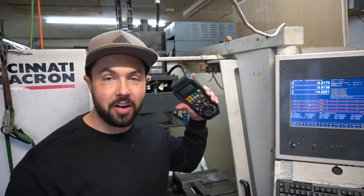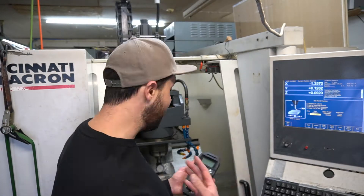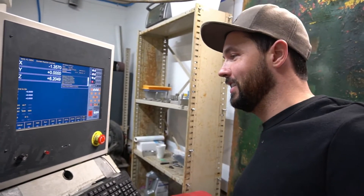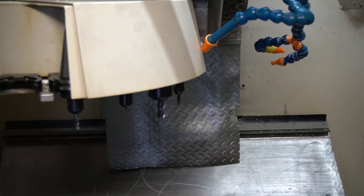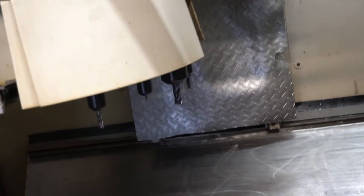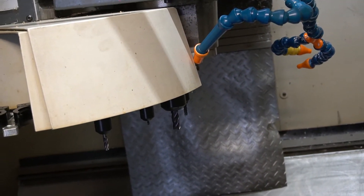I'm going to touch our tool off really quick with our handy-dandy wireless MPG. This coolant has been sitting in here for about a year, so no judgment on the color of my coolant. We're going to run this part quick. Let's do it — I'm excited. We're going to get tool two in the spindle here. Moves over to tool two, we're going to snag it out of that tool carousel, and we are ready to rip.